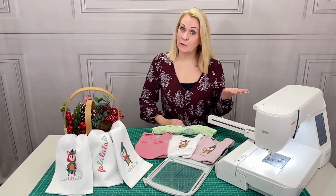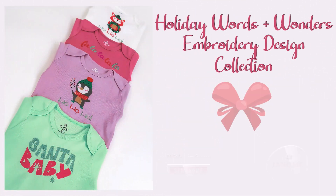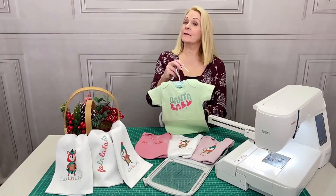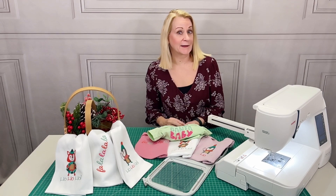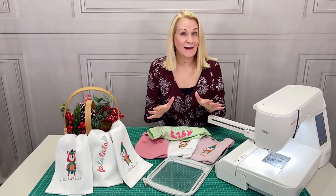Hi everyone, it's Liz from Sew for Home with a little holiday embroidery magic. Two classic phrases and two adorable animals — designs exclusively for Janome Canada. I think you can embellish something for everyone on your holiday gift list.